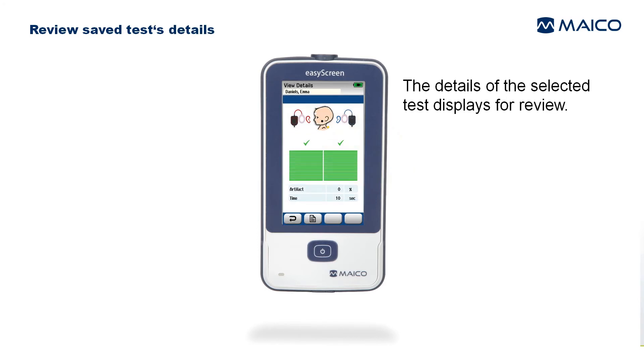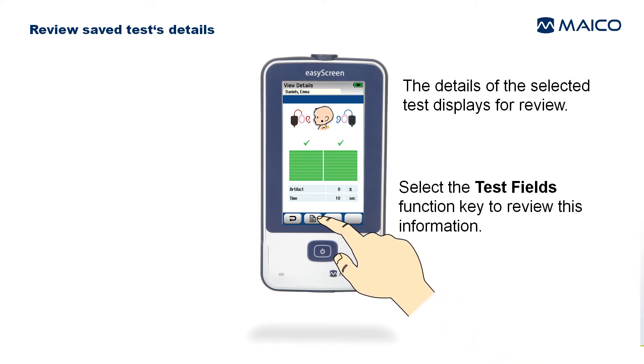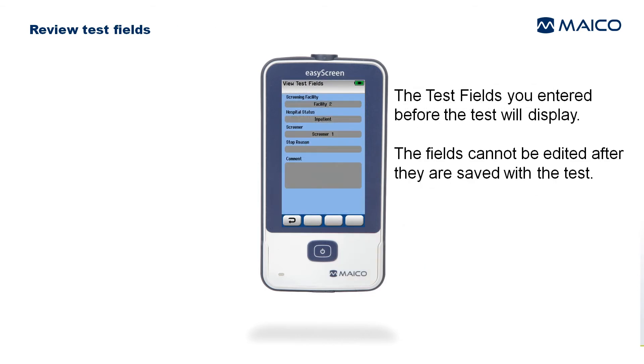You can also select a test to view more information by touching the test row. The details of the selected test display for review. Select the Test Fields function key to review the test fields entered before the test. Note that the fields cannot be edited after they are saved with the test.